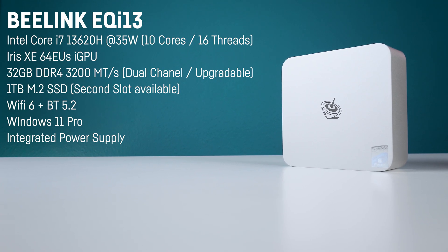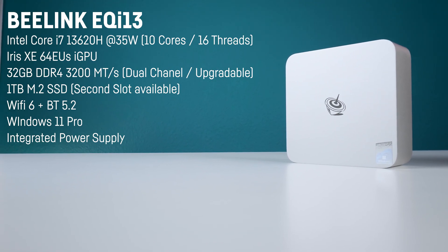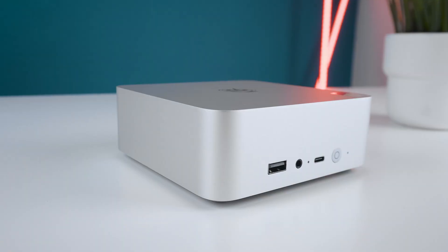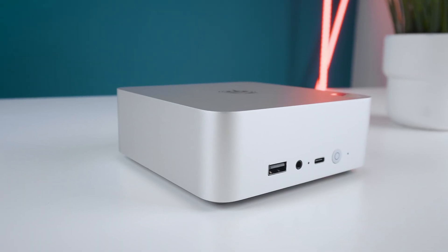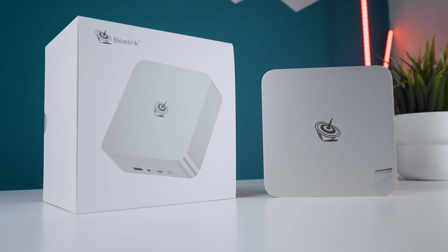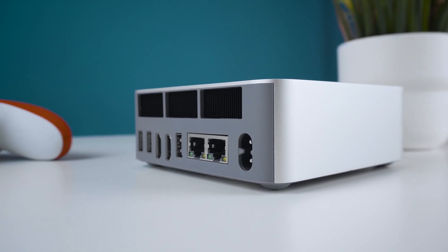It is paired with 32GB of DDR4 3200 megatransfer RAM in dual channel mode, so it has two 16GB sticks installed and a 1TB M.2 SSD, while both RAM and SSD can be upgraded and there is a full-size second M.2 slot available. It also sports WiFi 6 and Bluetooth 5.2 and a clean Windows 11 Pro is pre-installed, but there is neither a microphone nor speakers installed. Beelink provided this review sample but they didn't pay for the review, had no influence on it, and they didn't see it before you guys.